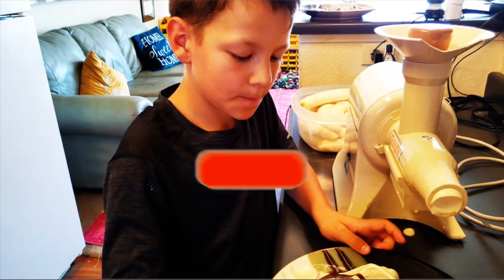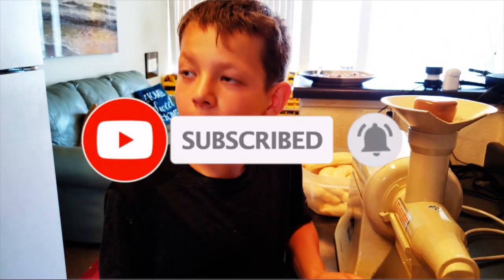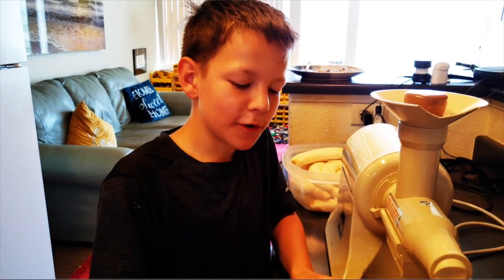Good? Yeah. Do you like banana ice cream? Mm-hmm. How often do you like banana ice cream? Every day.